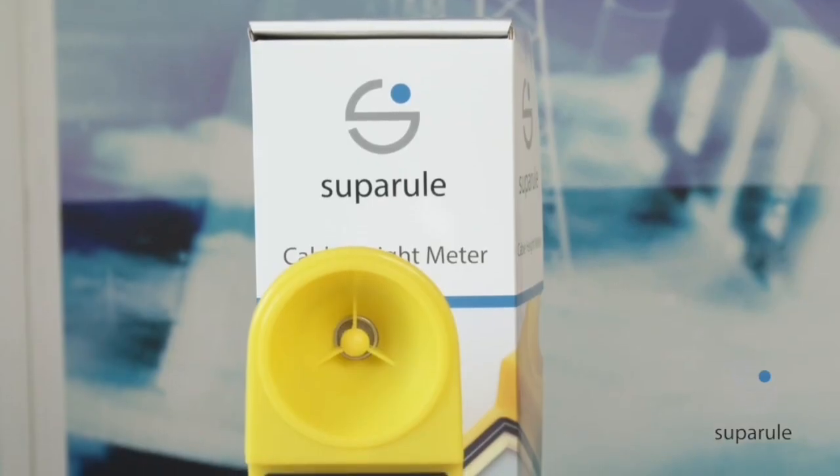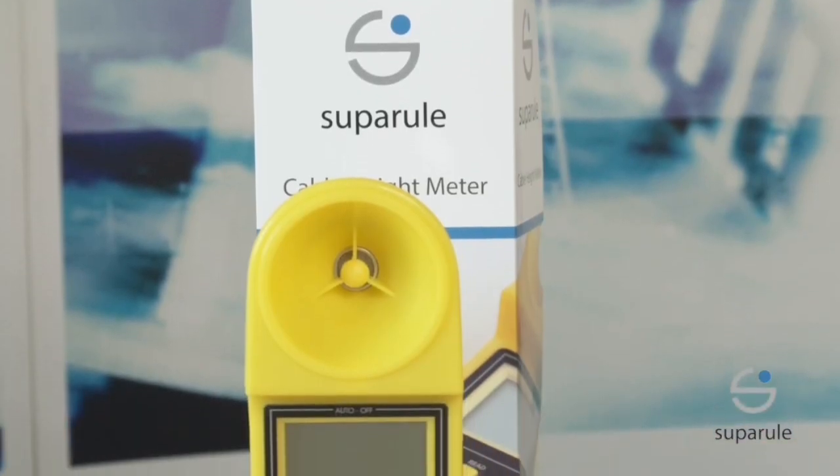Welcome to SuperRule Systems Limited. We are an Irish company specialising in the development, manufacture and supply of electronic tests and measurement products. These products are used by utility, telecoms, construction and haulage companies.